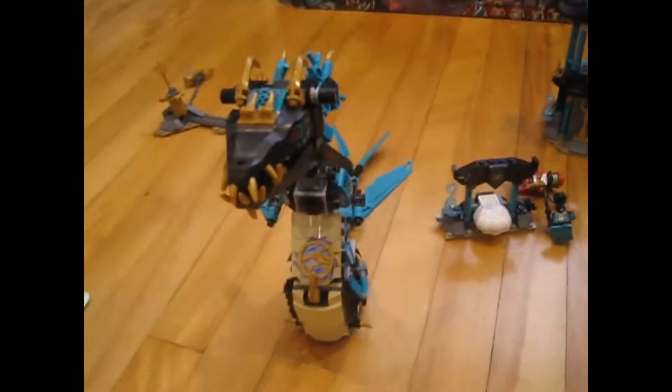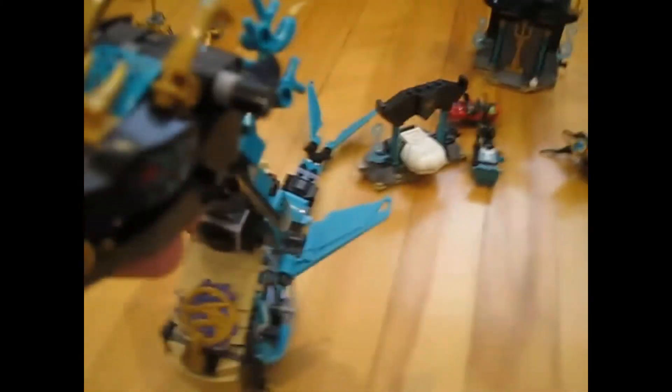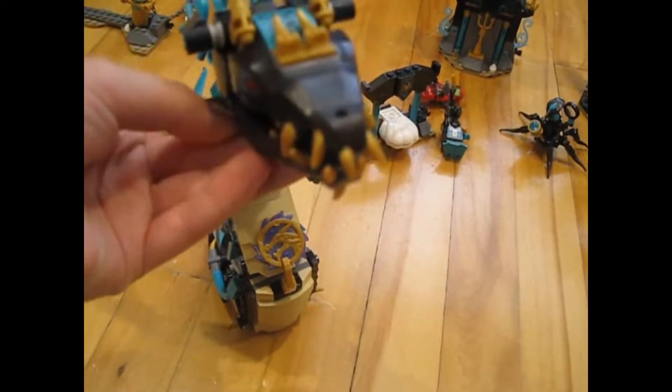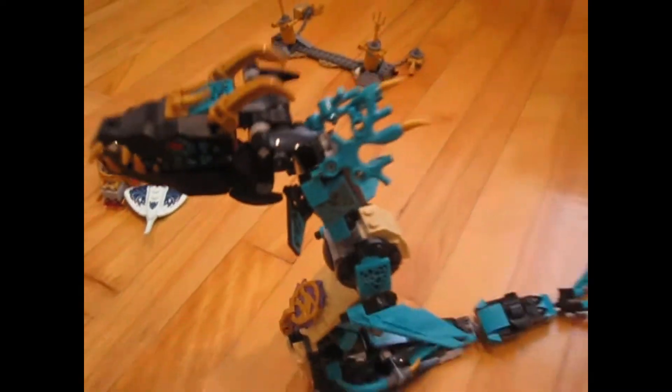Now for the moment I think you've all been waiting for — Wojira, a really cool underwater sea dragon. You start with the tail and come up. Here there's a spot to put the storm amulet in. On his head there's a lever — you press it and it opens his mouth up. He also has curved horns, and that's it for Wojira.